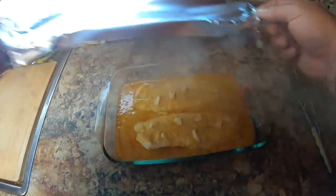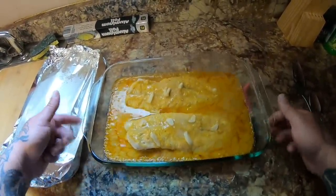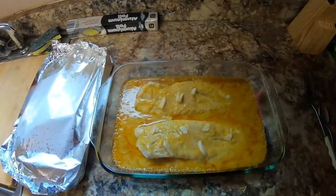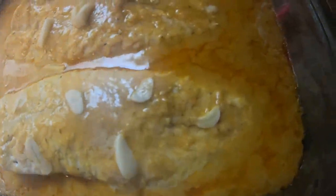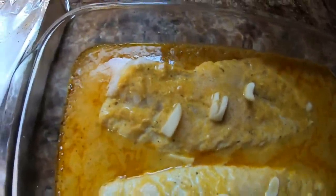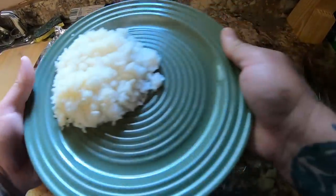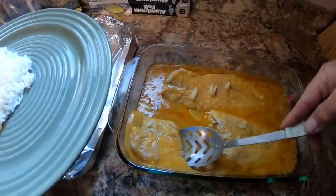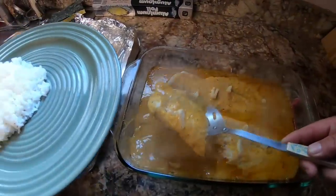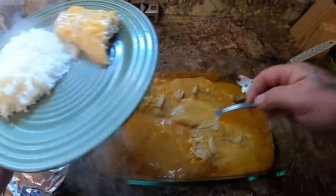All right, our fish is out of the oven — oh boy, look at that! Man, I wish you all could smell this. That smells absolutely insanely good. Look at that guys! I have some rice here — go ahead and get me a piece right here. There we go — awesome. Give me some sauce to put on my rice. There we go.